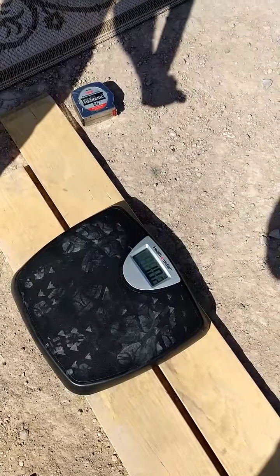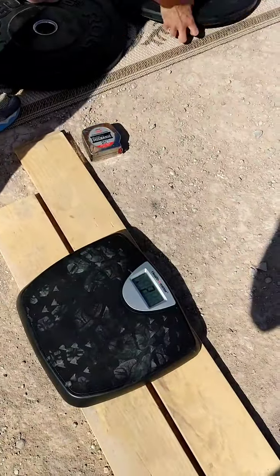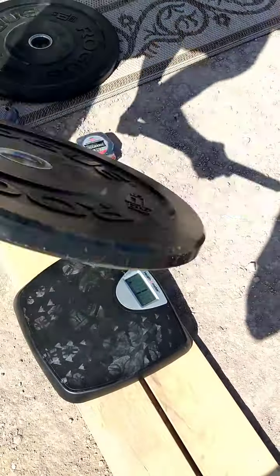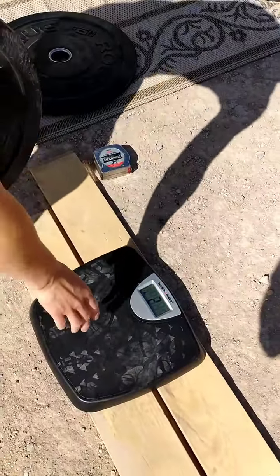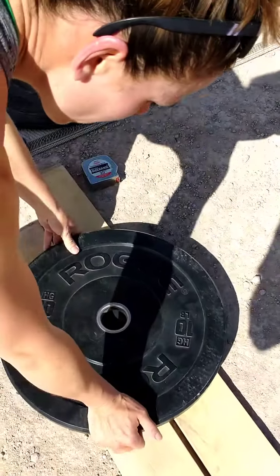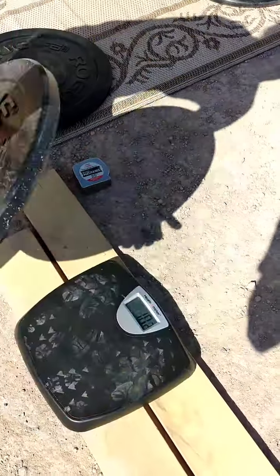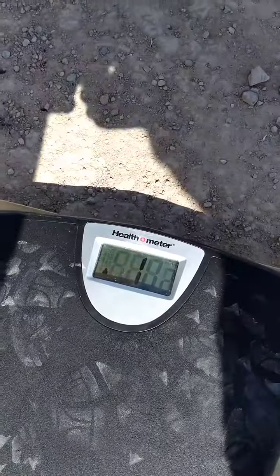10.2 pounds, front and back. Second plate — zeroed. 1,001, 1,002, 1,003. 10.2.